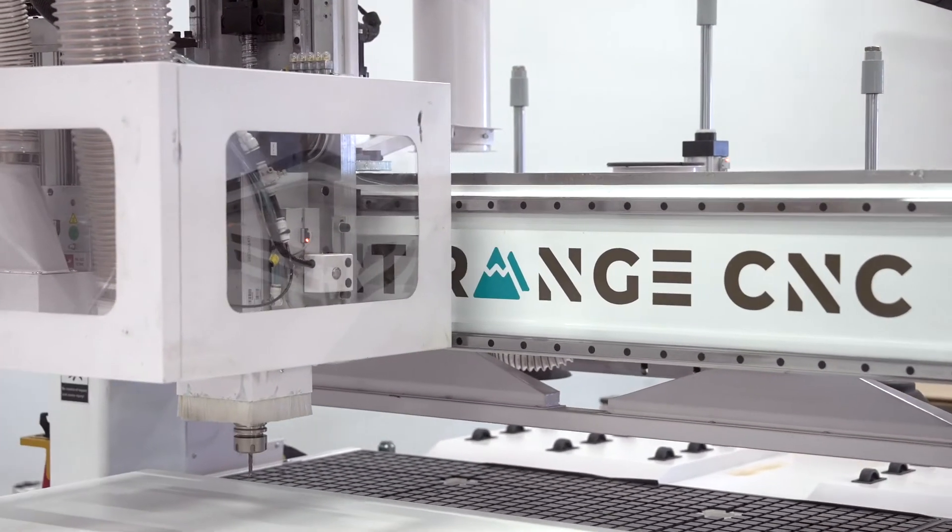If we know what you're doing with the machine, then we'll actually use that software to create files to actually run on the exact machine that's going to you.